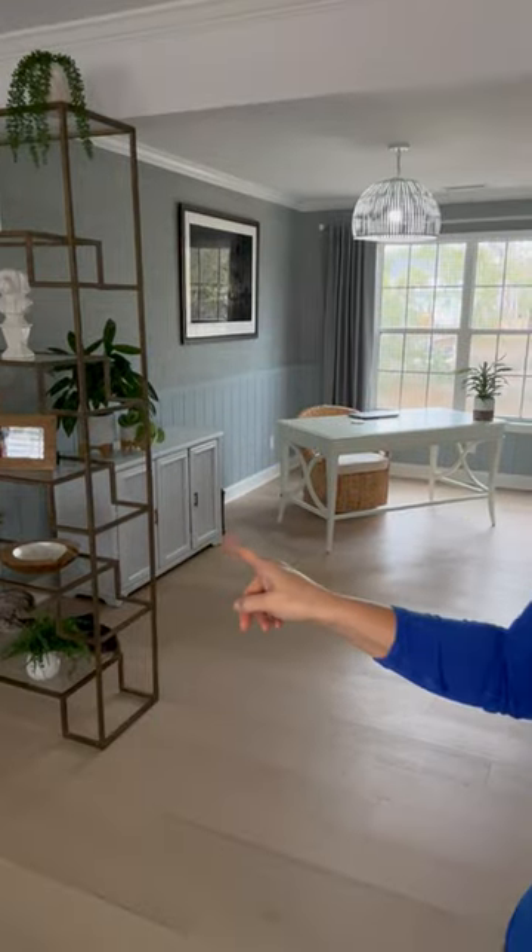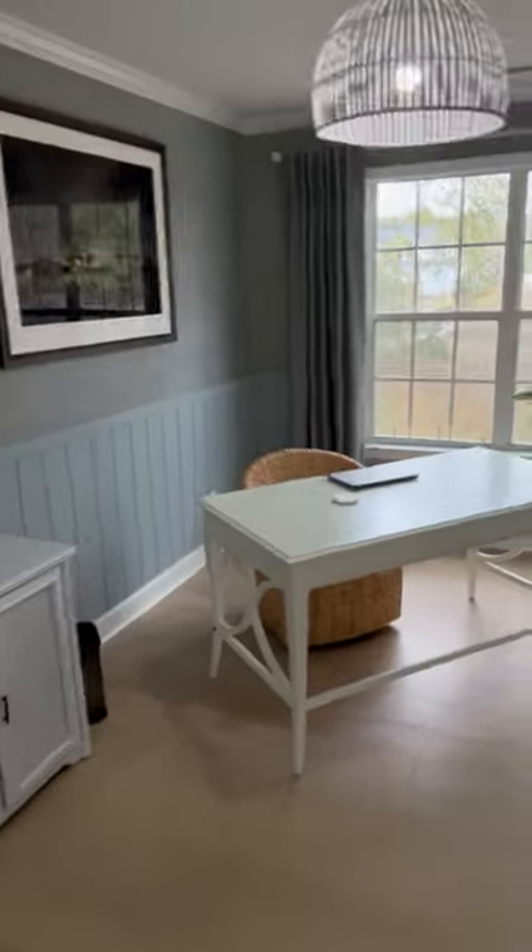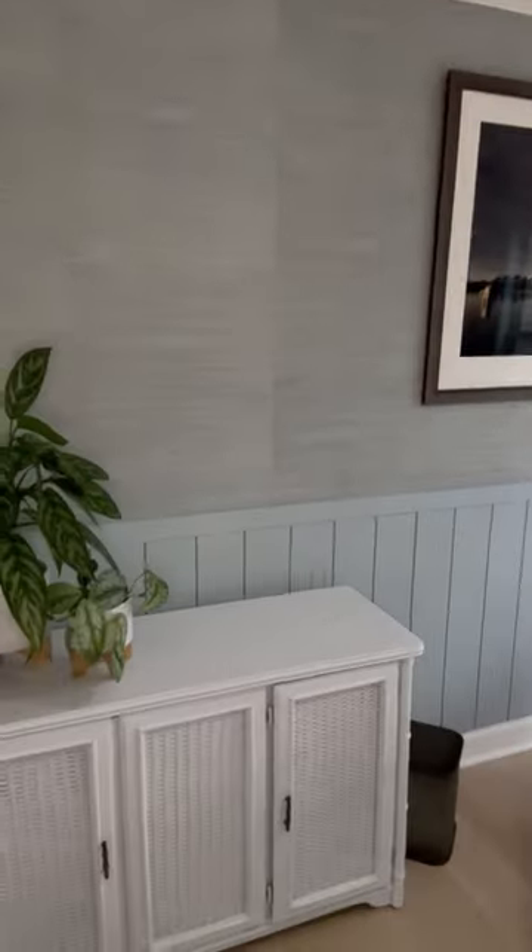And so instead, I bought this piece here at an antique mall and I converted it into something that would work for me.